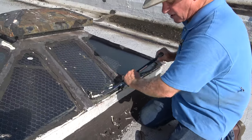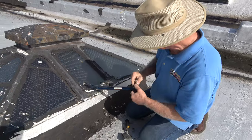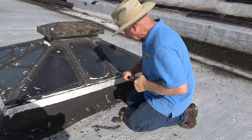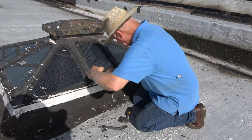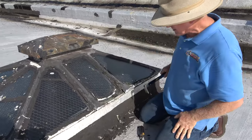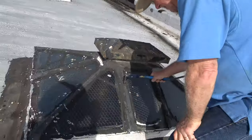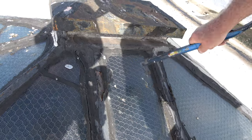First of all, preparation. Remove the tar, remove the caulking. That's the best thing. I am going to remove all the tar.